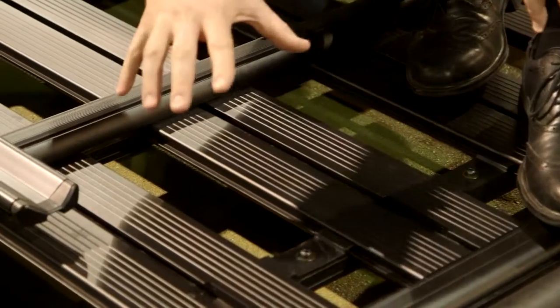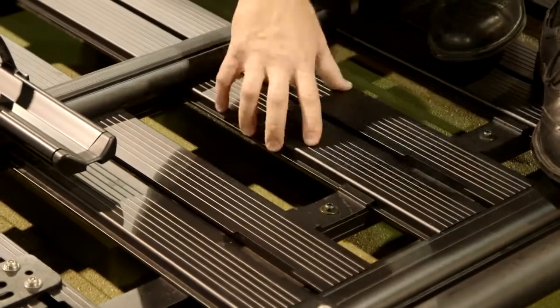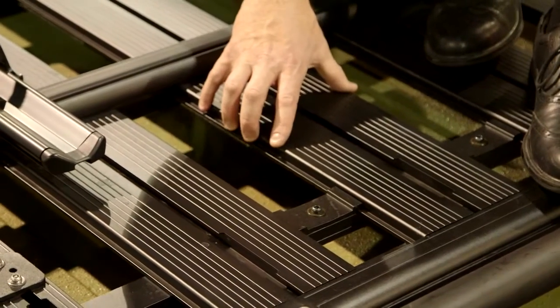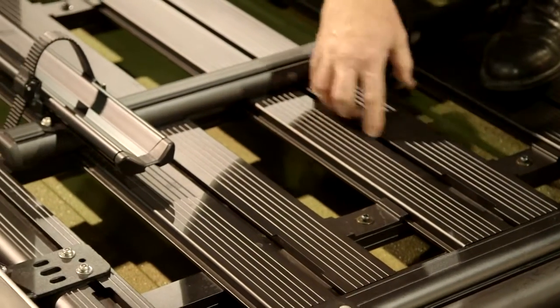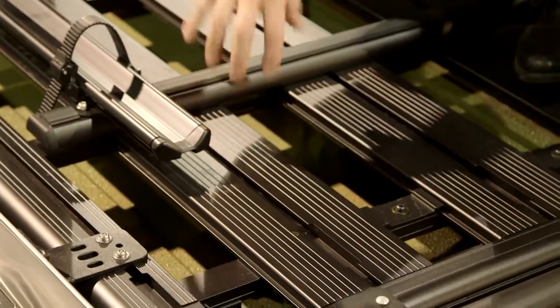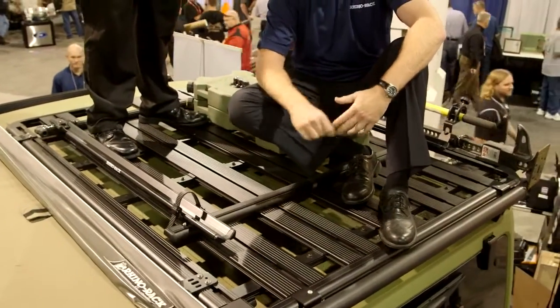The Pioneer tray is a super modular tray system — forget about the old steel baskets, this is the new future of cargo trays and baskets. It's all aluminum, super modular, and with great strength. When the load is distributed properly, it can hold both me and Natron.